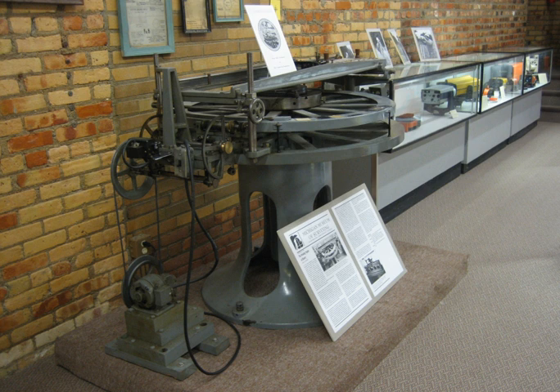Tycho Brahe used transversals on his instruments and made the method better known. Transversals based on straight lines do not provide correct subdivisions on an arc, so other methods, such as those based on the use of circular arcs as developed by Philippe de la Heyer, were also used.